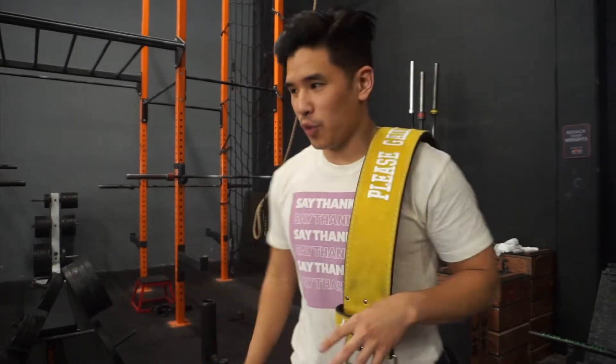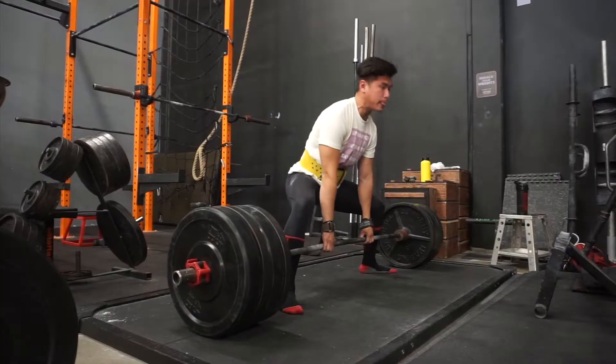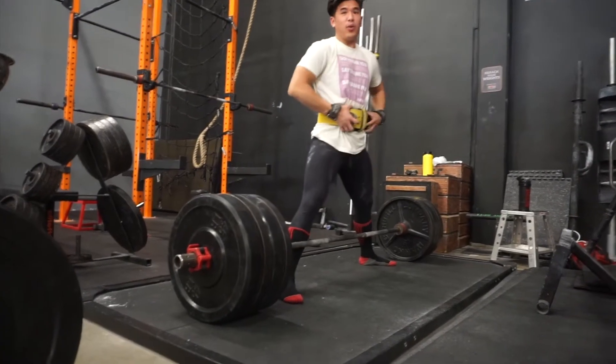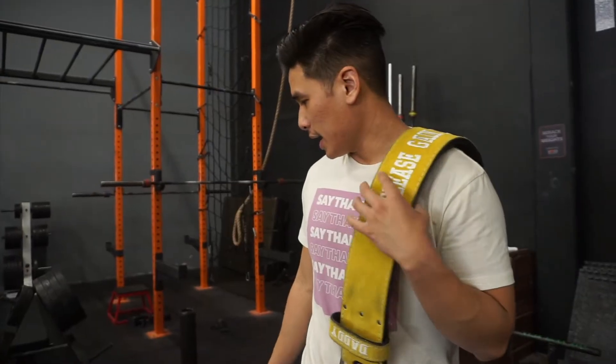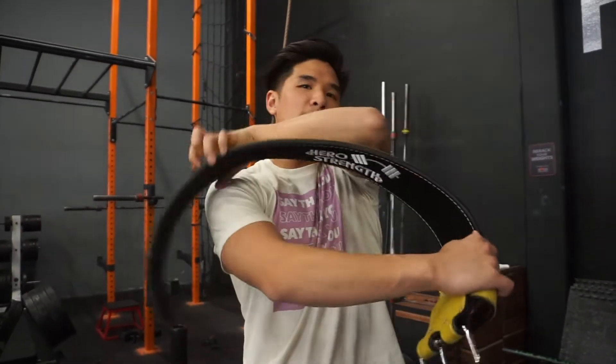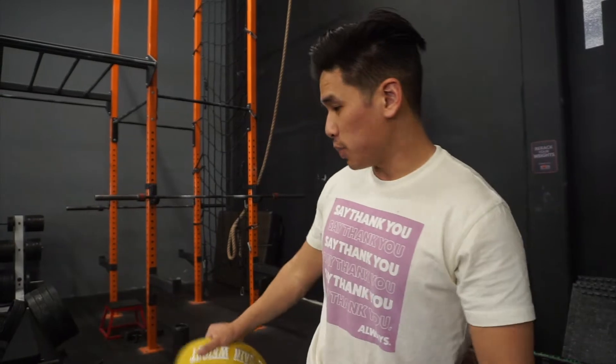The best deadlift day since we've taken our teeth out. 405 is moving the best it has for the past few months. I'm playing with a belt today, working on some things, just trying to see what we can get out of this. We just pulled a really easy belted, strapped 405 after a beltless, so now we're just gonna move up and see what we have for the day.